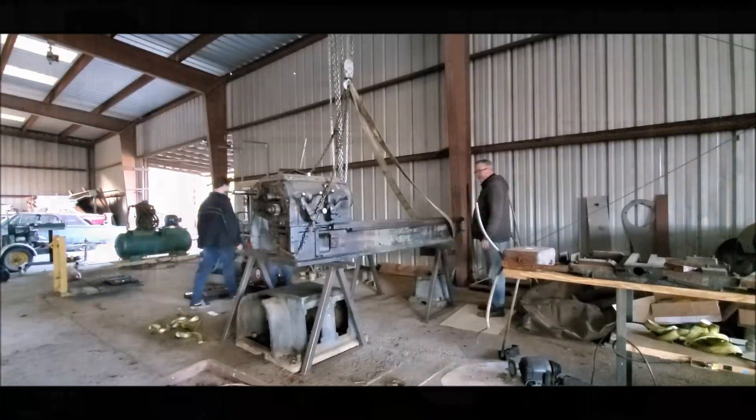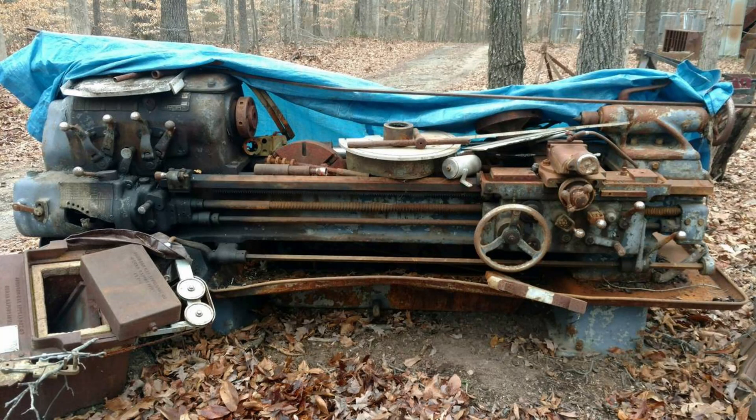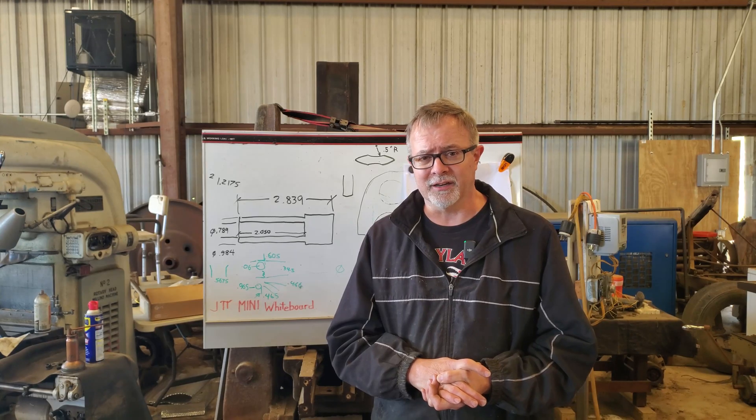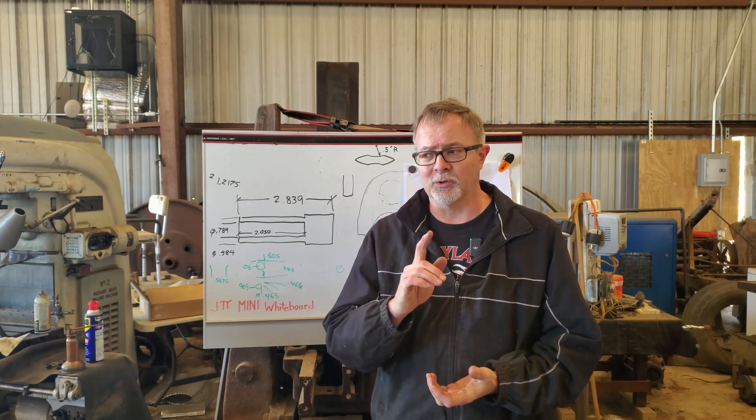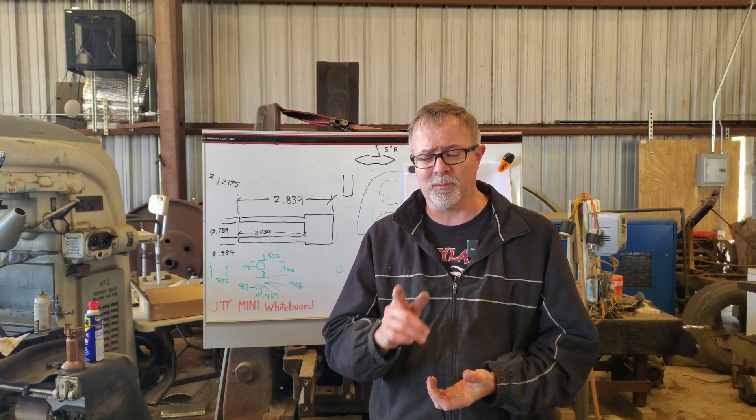It's a CW 16x54 engine lathe. It was outdoors, it was 150 bucks, but it was basically in pretty good shape. So I'm going to restore it and get it up and running, and the one-inch chuck will be for that. So let me show you the chuck, the problem with it, and the innovative engineering trick I'm going to use to get that arbor out of it.